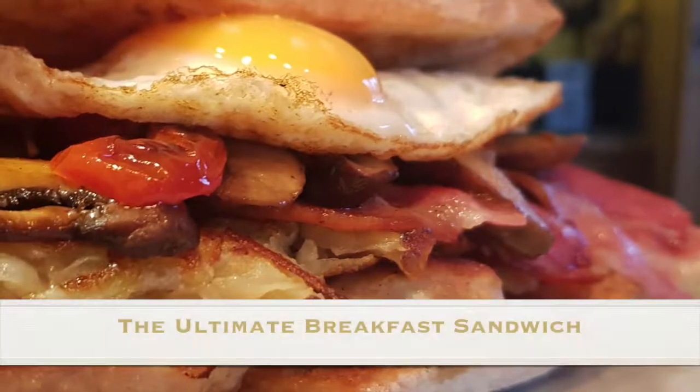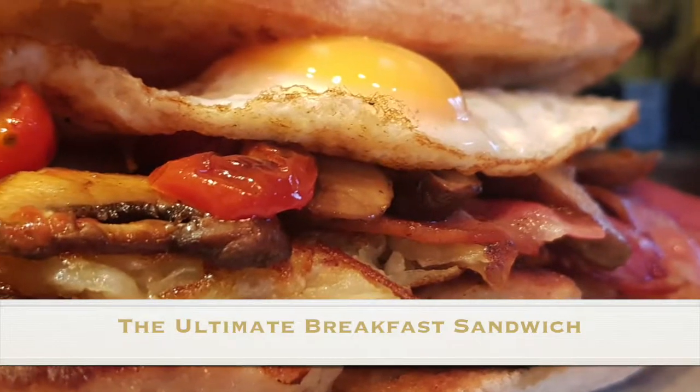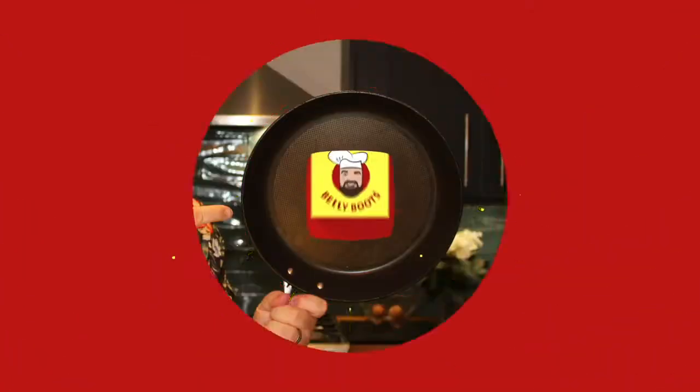I've woken up and I'm hungry — I'm gonna make the ultimate breakfast sandwich. We've got all our ingredients together and we're gonna start off with a ciabatta roll.